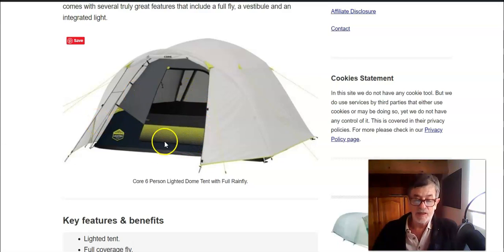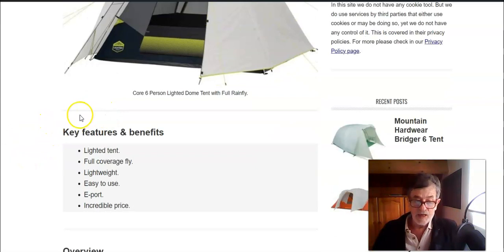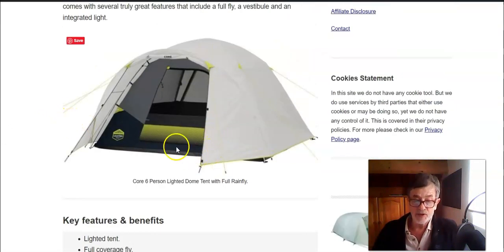To have the vestibule functional, you have to stake the tent properly. The tent has only one door and one vestibule, which is quite large. This is a great space where you can keep your boots and similar parts of your camping gear.